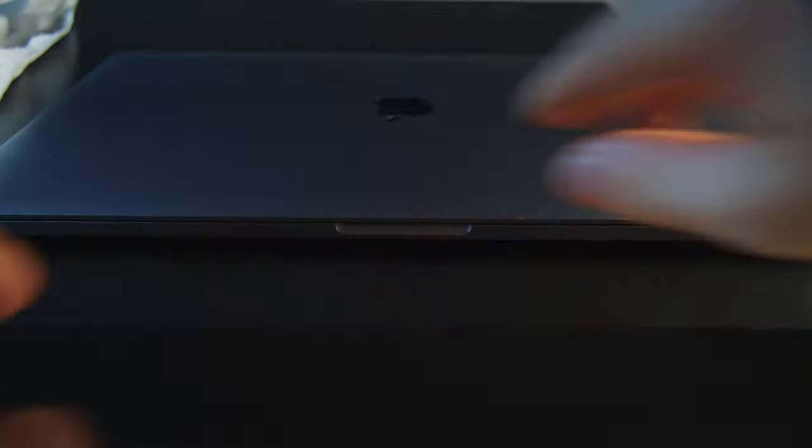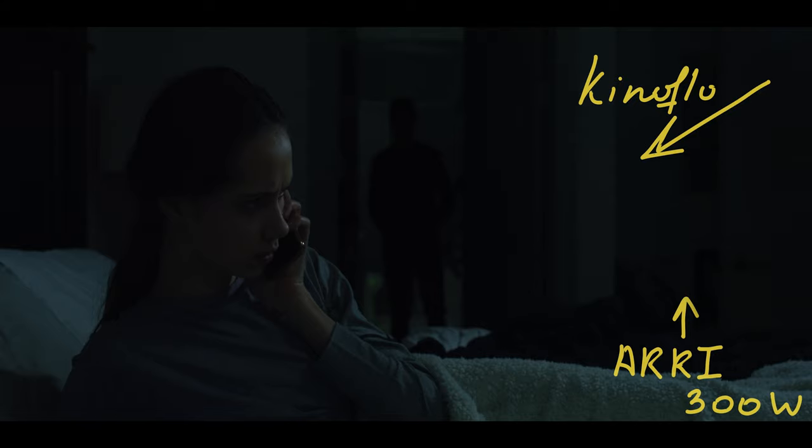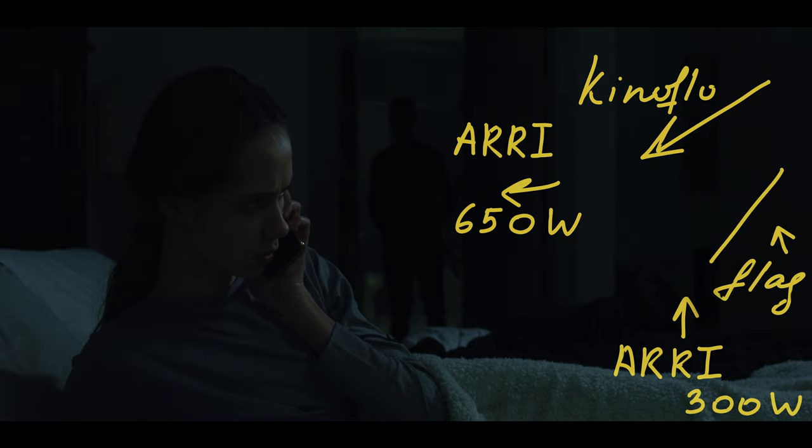I need the Wacom tablet to show you this. So the first thing we did, we added some Kino Flo, which was our key light. And after that, we added an Arri 300 watt, bounced it up off the ceiling for some ambient fill. After that, we added an Arri 650 watt in the bathroom, because it needs some light going on back there. We added a flag in the room to get all that spill off of the back wall. None of this probably makes sense, and why I'm wearing this hat probably also doesn't make any sense. But don't worry, we're going to explain right now.